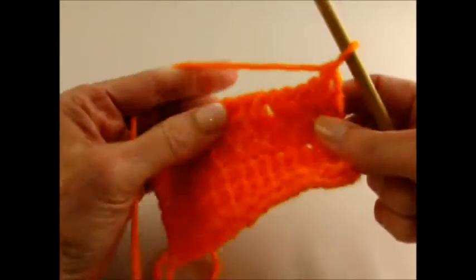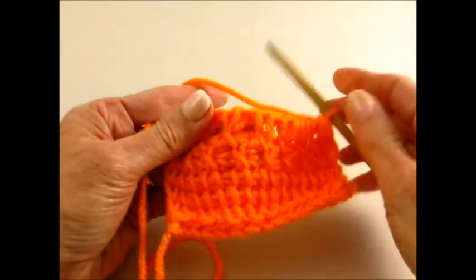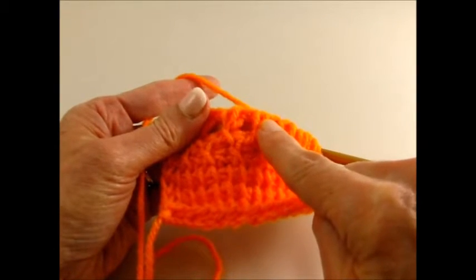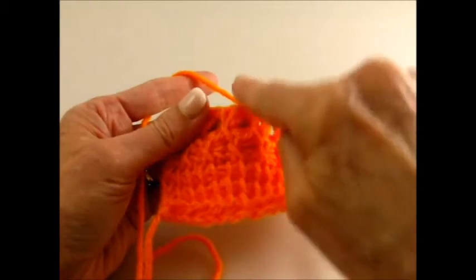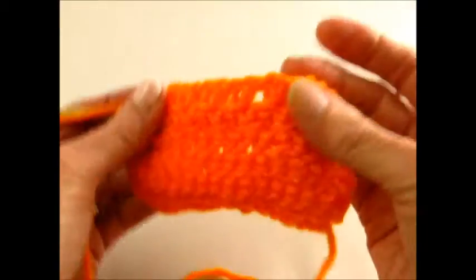And this is after two rows of cross stitch — you can see the X's are here and then here. For the next row, they're going to go back over the first row, so they'll take turns. And here's what the back looks like so far.